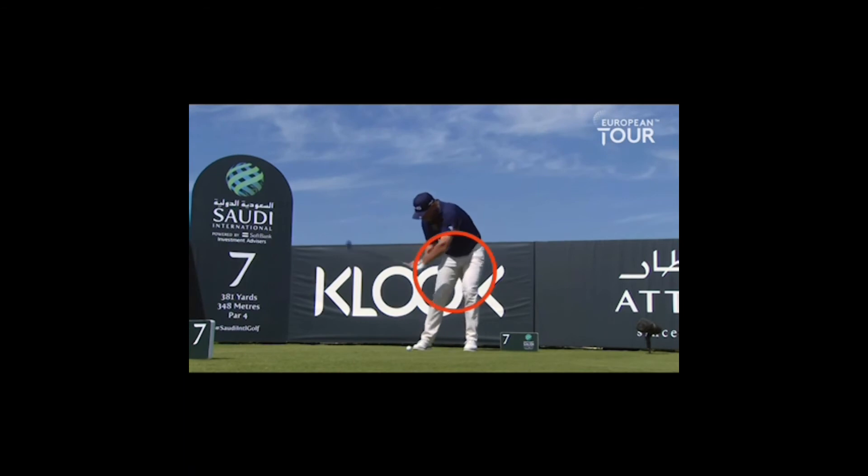What he does to stop the early release is he just softens that left elbow to help him keep his hands quiet through the impact area — so it works for him. The only thing you need is to be very, very strong to turn that lateral movement into a rotational movement and plant the left heel so you can get good through impact.